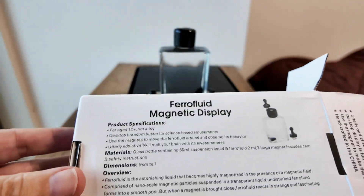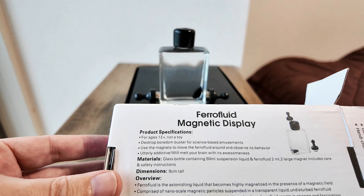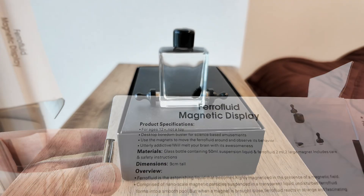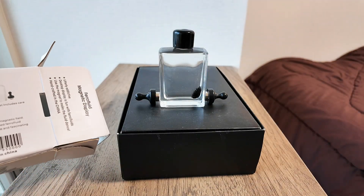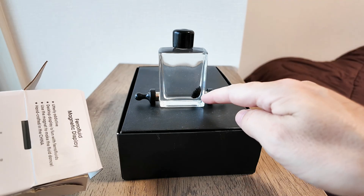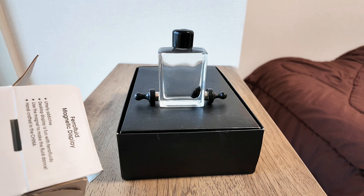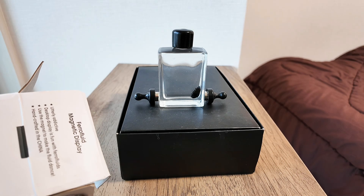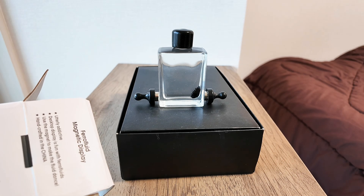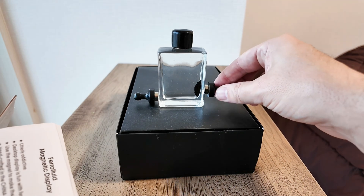It says on the back it's a desktop boredom buster for science-based amusements. The glass bottle contains 50 millilitres of suspension liquid and ferrofluid. The black fluid is called ferrofluid — it's an astonishing liquid that becomes highly magnetized in the presence of a magnetic field.